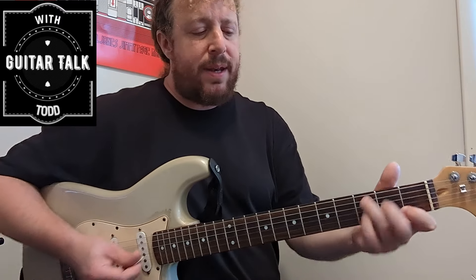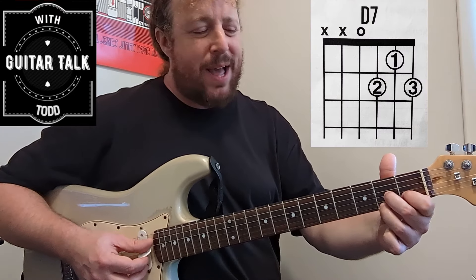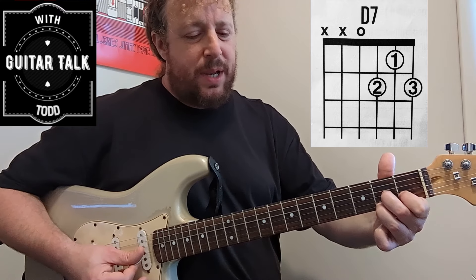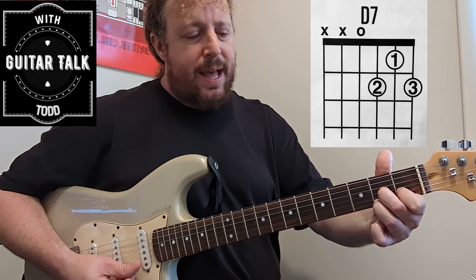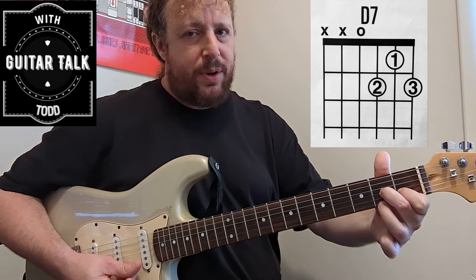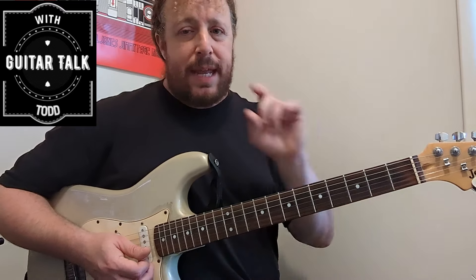D to D7 we already analyzed. You have the open fourth string, second fret on the third string, first fret on the second string, and then second fret on the first string with the third finger playing F#. That's your D7.